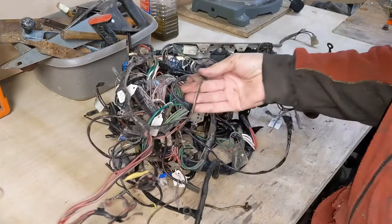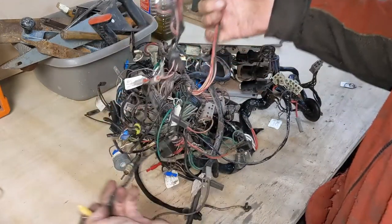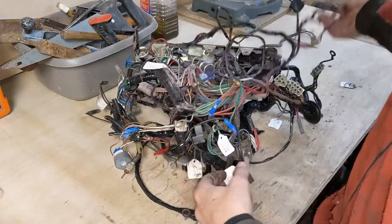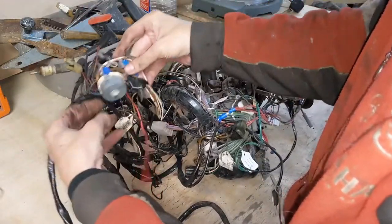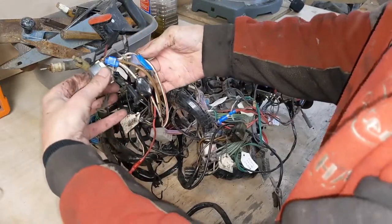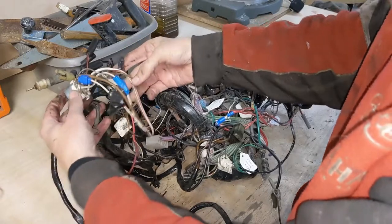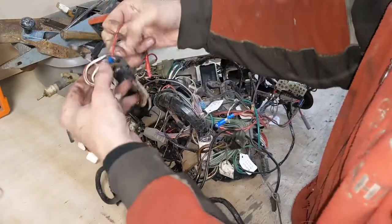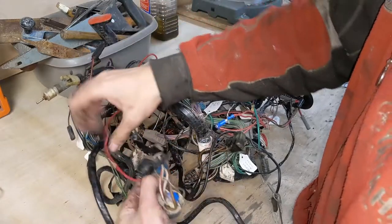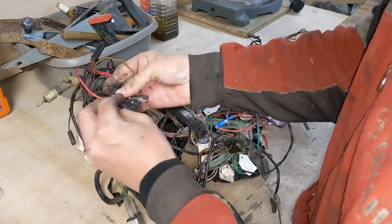I dug out the wiring loom when I was testing the lights and wipers, but while I had it out I thought I might as well see what sort of a state it was in. There's a lot of bodged wiring in here and when I had the car on the road a bunch of stuff didn't work properly. The more I looked at it the more I was convinced I'd be better off just redoing all the wiring rather than trying to fix this. This is 45 years old after all, and I know for a fact the insulation is starting to perish in places.